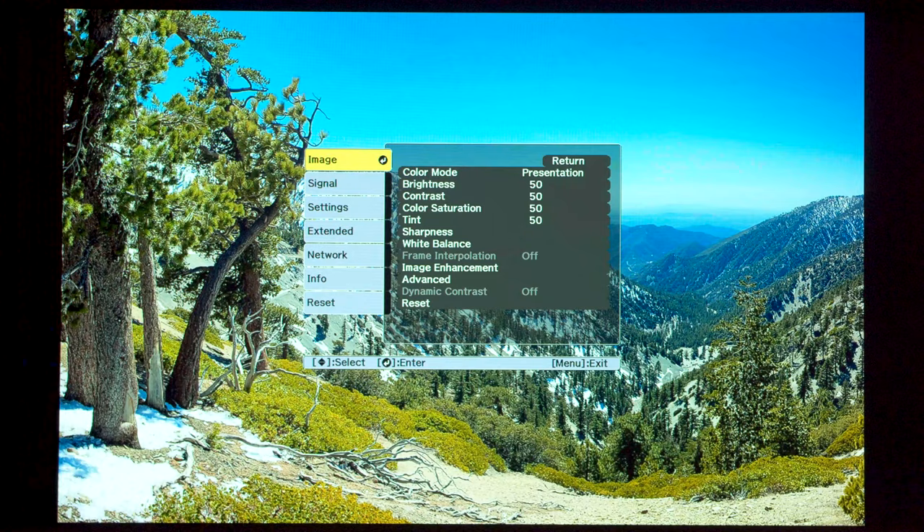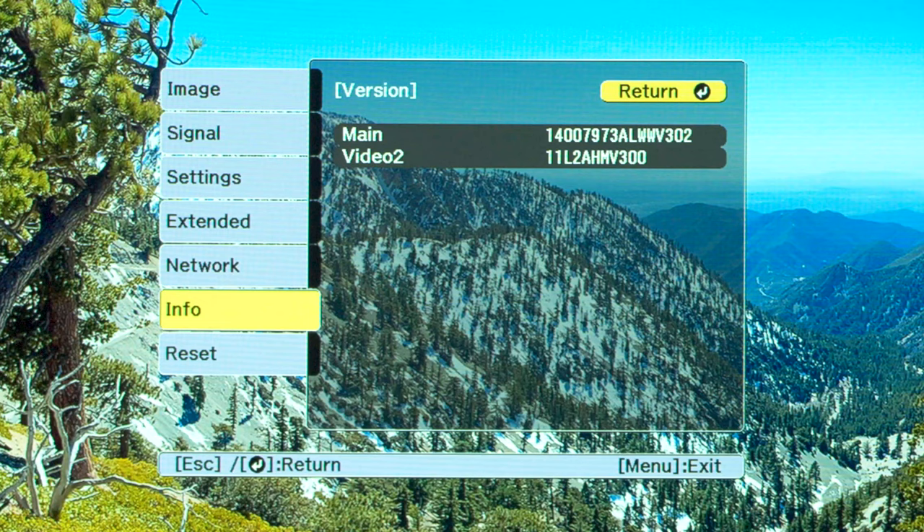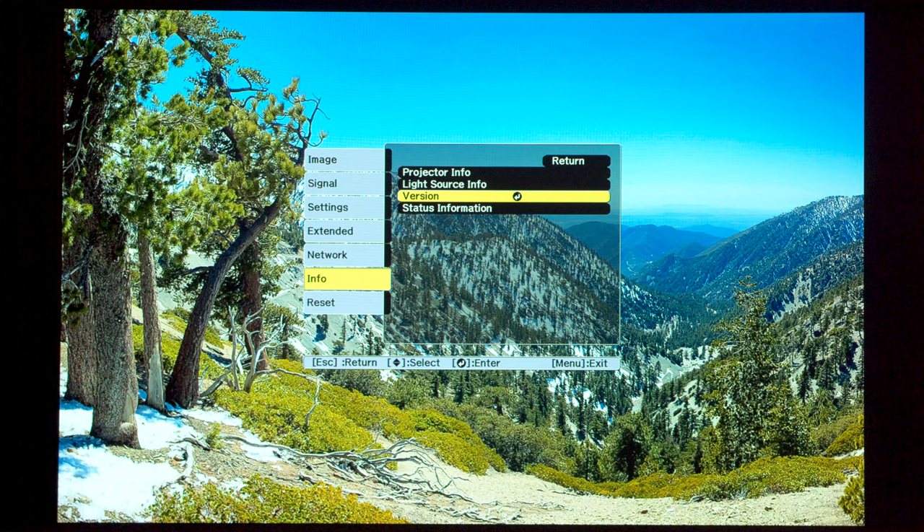To check the firmware, go to Info, then Version. The firmware number is the three numbers after the letter V — so in this case, it's version 3.02. Take that number and compare it with the latest firmware posted at the epson.com support page of your projector.